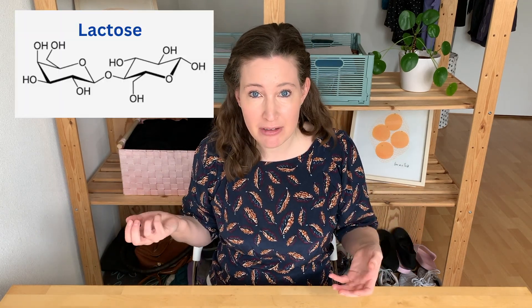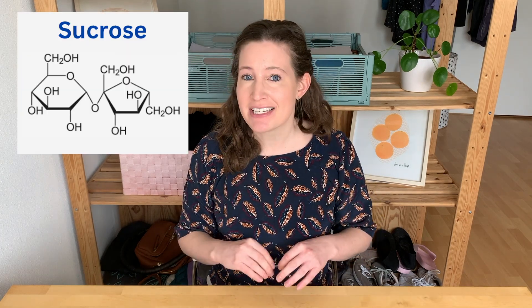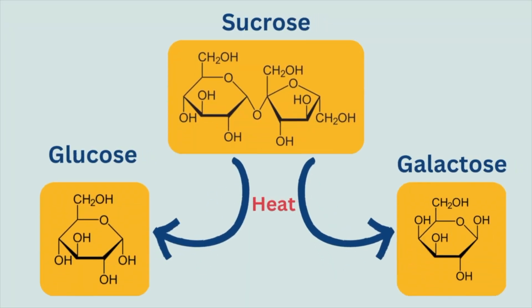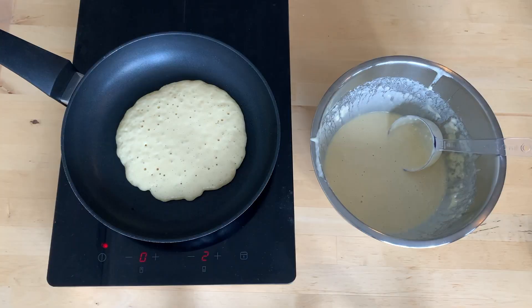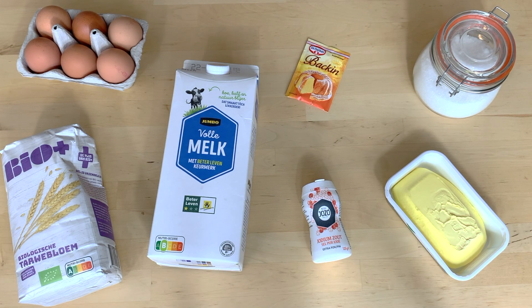To get Maillard browning in foods, you need protein and a special type of sugar called reducing sugars. In both Dutch and American pancakes, we have lactose, which is the sugar from milk. But in American pancakes, we also add a bit of sucrose. Sucrose itself doesn't actually participate in Maillard browning — it doesn't have the right chemical structure — but under heat, sucrose can split or degrade into two smaller sugars, galactose and glucose, which are reducing sugars that can participate in Maillard browning. So maybe the more homogenous golden brown hue in American pancakes is because they have both lactose and that extra sucrose that breaks down under heat.